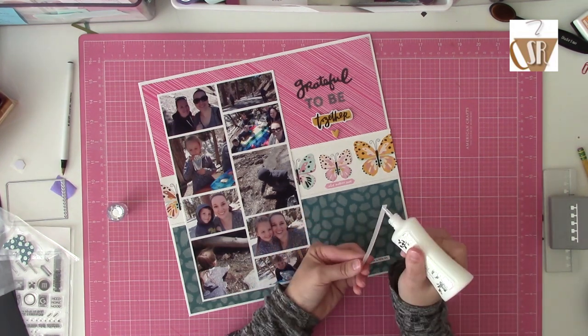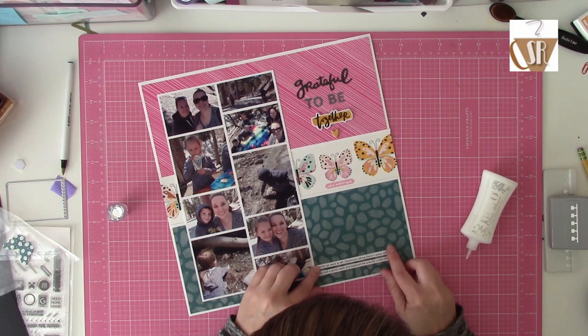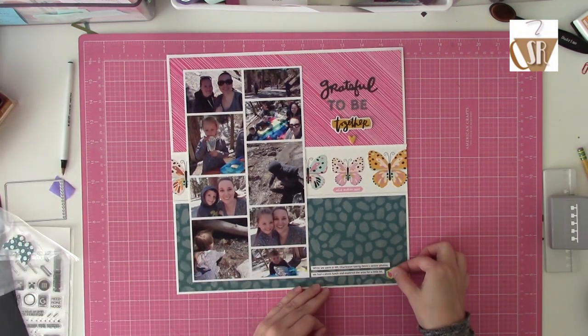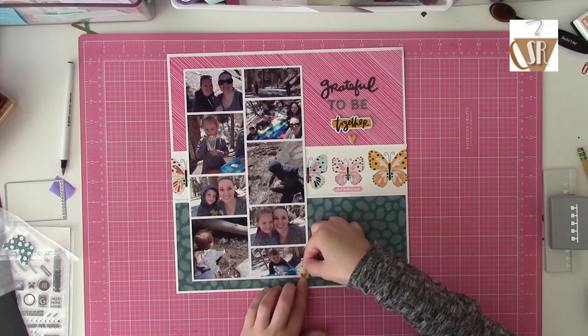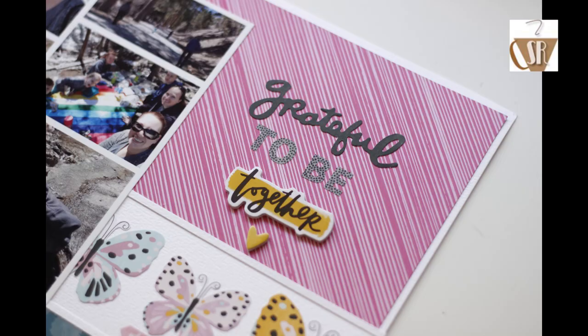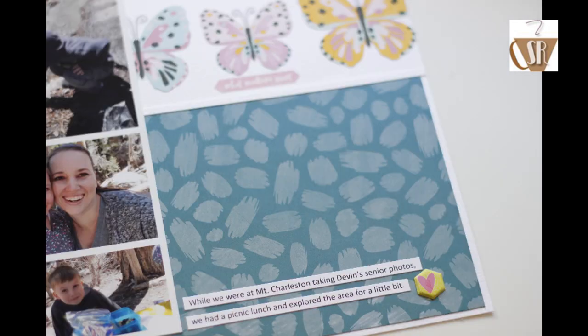For things like this where I've got a ton of photos, I do try to keep it simple. I like to keep my layout balanced and open and still have the emphasis on the photos. I really loved this bright collection, especially paired with the bright picnic table blanket in the photos. So that is my first project with the kit this month. I've got two more videos this week and I hope you stop by — until then, I'll catch you later.